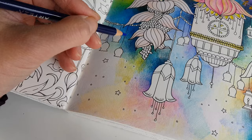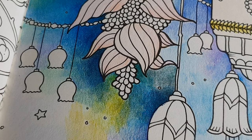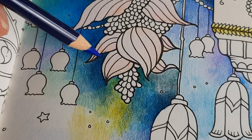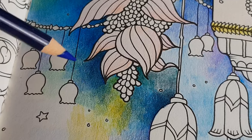Look at that — I love it. What happens here — so here you can see the magic happening. Just keep layering and then suddenly you see the saturation happening, which is lovely.